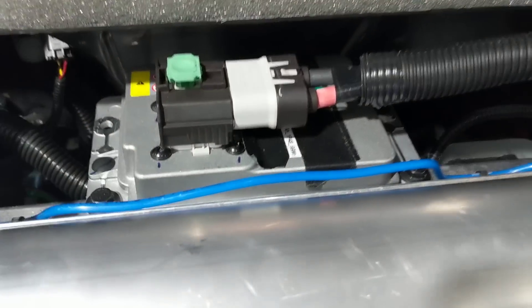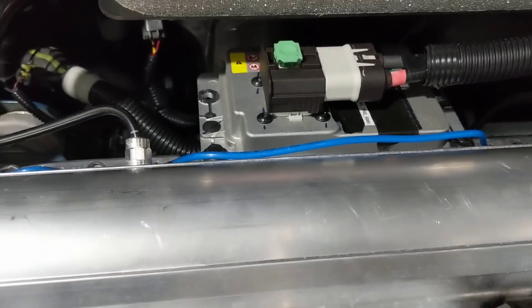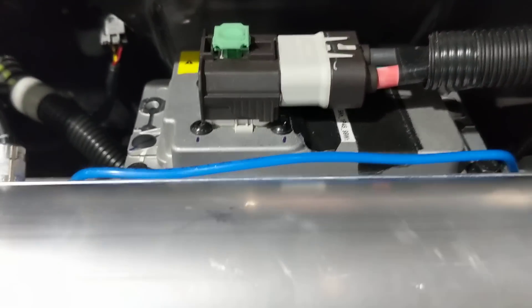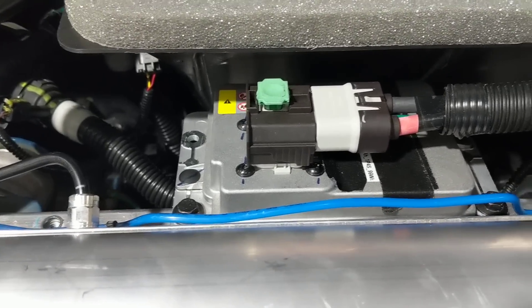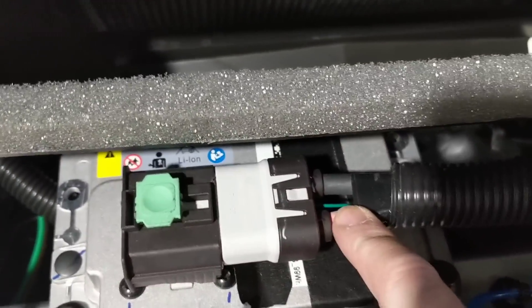We've also got this new lithium-ion battery — I think it's lithium-ion and not lithium iron phosphate. Its designation is 6.9 amp-hours, 1p4s, and 99 watt-hours. So this is a pretty small battery. It does appear to have some sort of integrated BMS, as there's a third wire on the connector here.